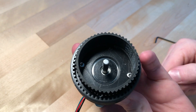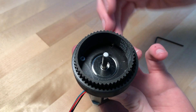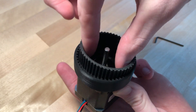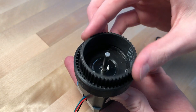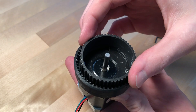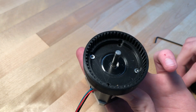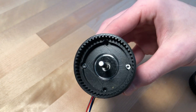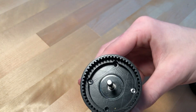The belt has 50 teeth, which is two less than the external gear. So what will happen is this belt will be pushed around, and each time the motor makes a rotation, the belt will have shifted over two teeth worth. So in the end, this harmonic drive should be a 26 to 1 gear reduction. There are four mounting holes in here — I'm only using two for now, and it's definitely secure enough.